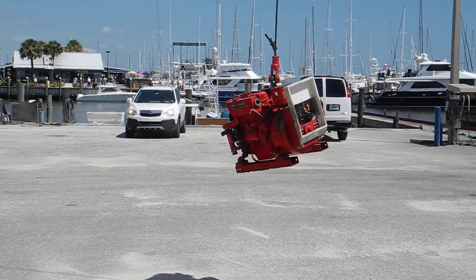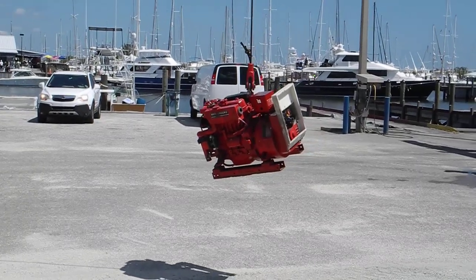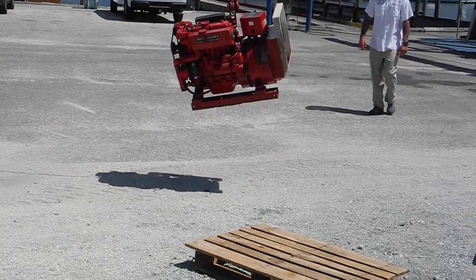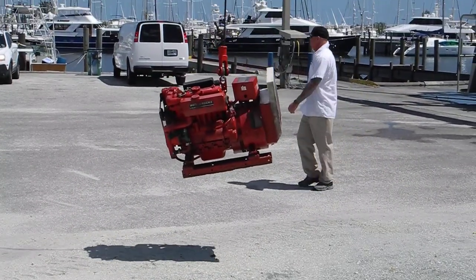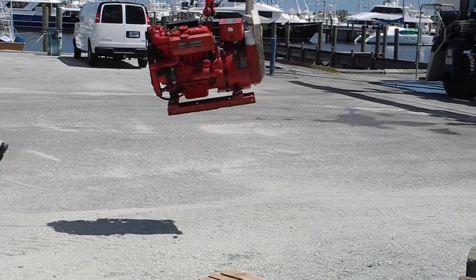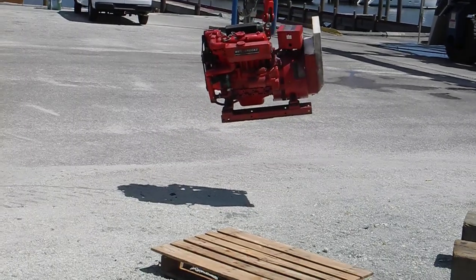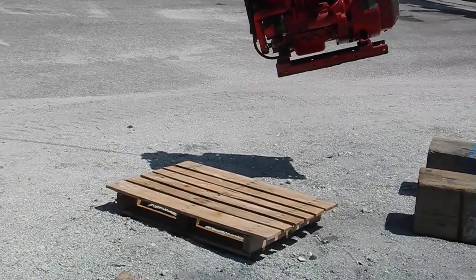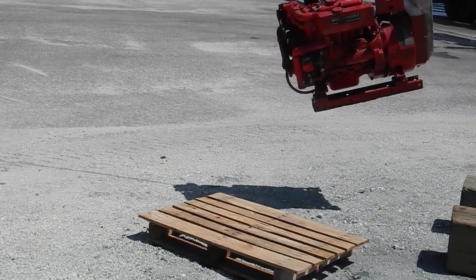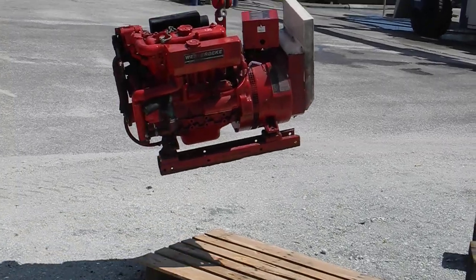There it comes! I'm going to set it on this pallet so we can pick it up later on this afternoon. We've got a 5x7 box trailer with a hydraulic motor lift. We can pick it up and put it inside the trailer.